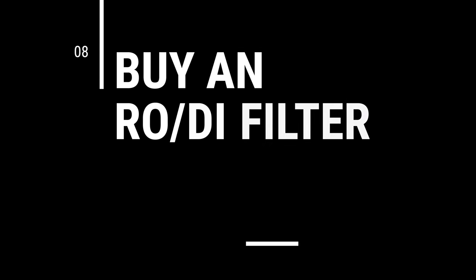Tip number eight: buy an RODI filter — buy an RODI filter before you buy anything else. I know there are people who think it's too expensive or don't want to figure out how it works, but if you make an RODI filter one of your first purchases and learn how to use it properly, it is going to save you a ton of money and time. I've never had to buy distilled water at the grocery store or go to my local fish store to buy saltwater. You can make 200 gallons of saltwater for about $65 — that's way less than 50 cents a gallon versus a dollar at your local fish store. Highly recommend it as your very first purchase.